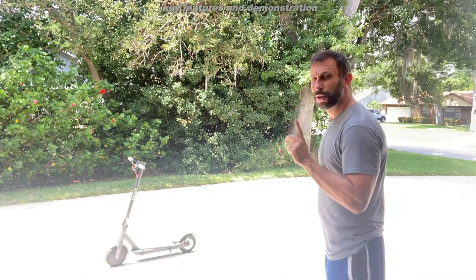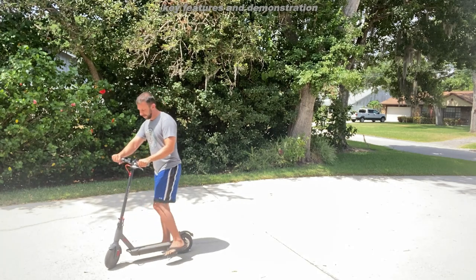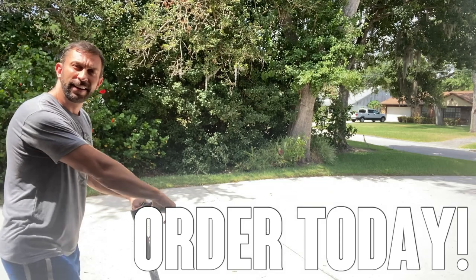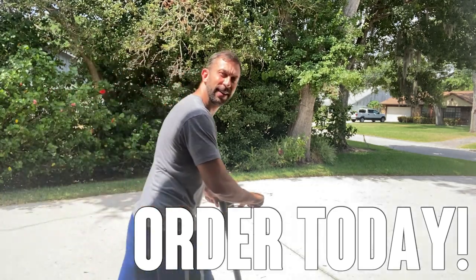This thing is big enough to support a big guy like me. It does have a battery indicator on it — it's quick, sturdy, and reliable. I'm going to go drive it around, and hopefully there are some overlays during the video so you can check it out for yourself. Adios, amigos!